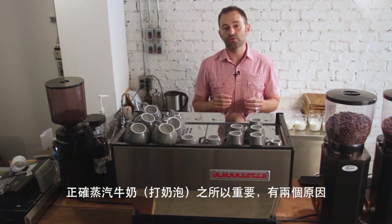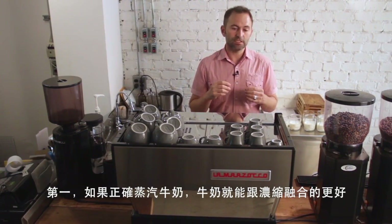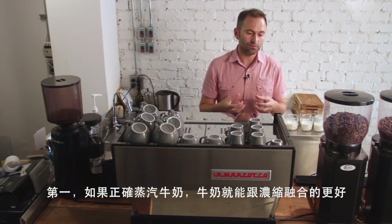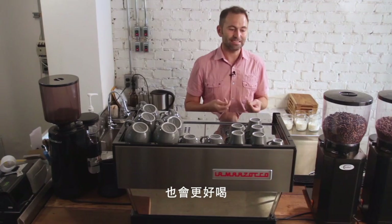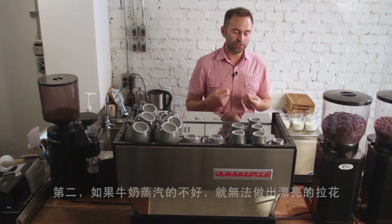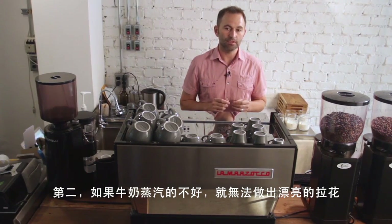Steaming milk properly is incredibly important for two reasons. Number one, when milk is steamed properly it mixes with the espresso well and you have a more pleasant tasting beverage. Number two, it is impossible to pour latte art without properly steamed milk.